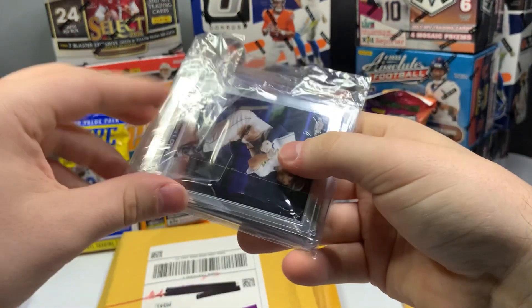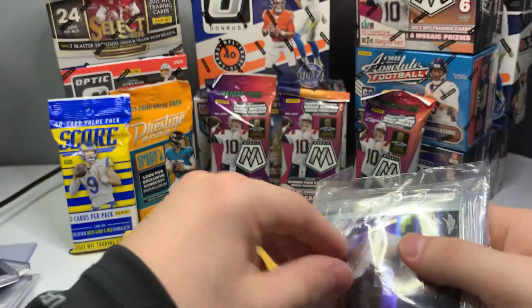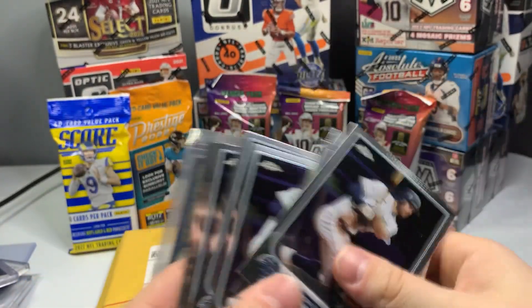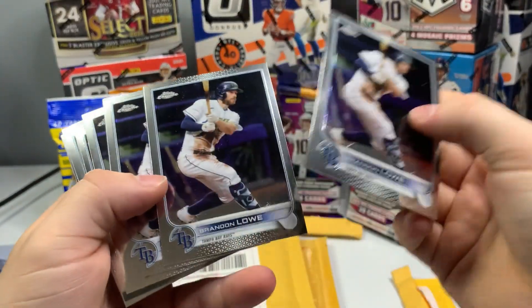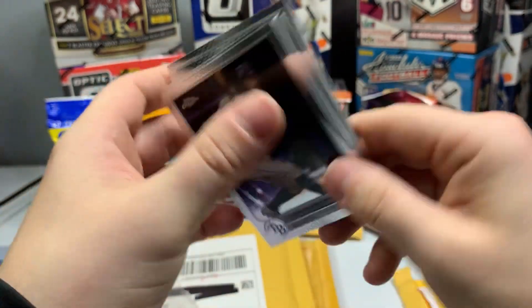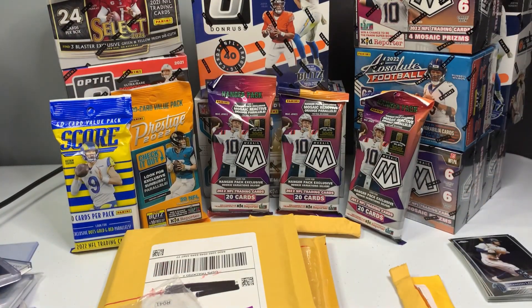I did not order baseball cards — hope my football card's in there. Yeah, there it is. So whoever the seller is here — before I show you the football card — we got some Topps Chrome baseball. If you like Brandon Laus, you're in luck — I got a crap ton of them. I don't collect baseball, so I have no idea what I'm going to do with those.